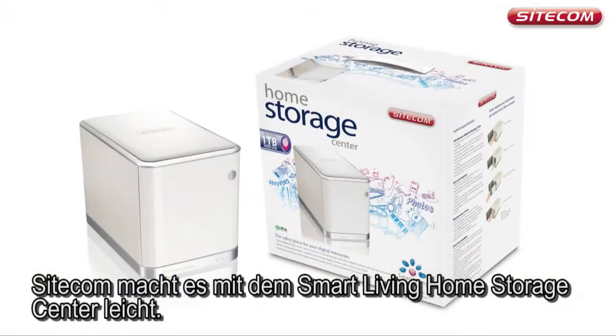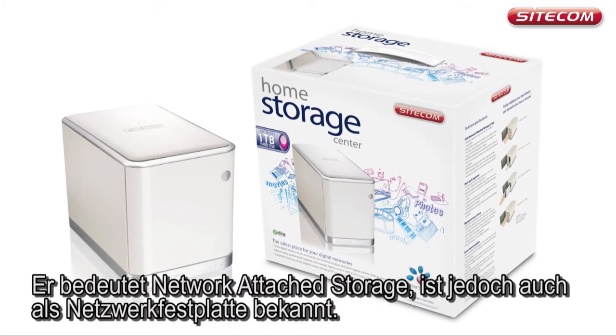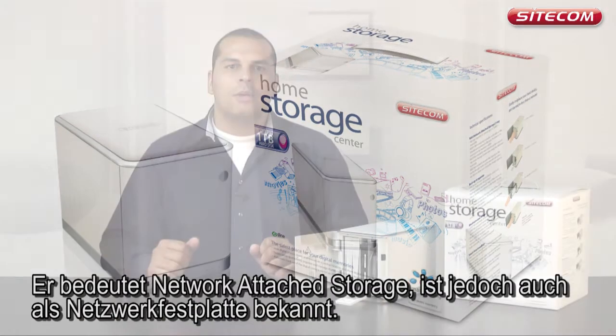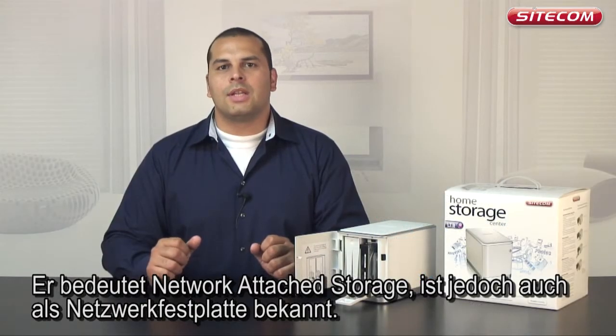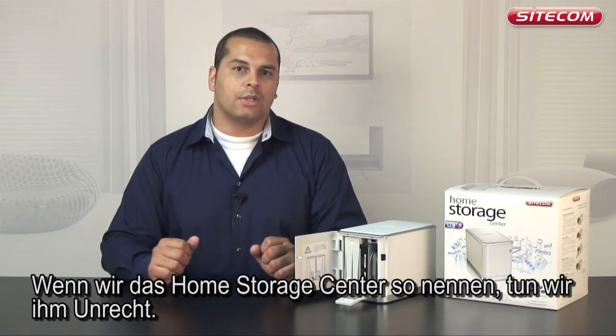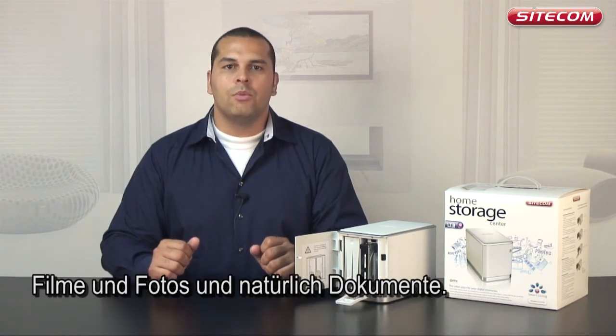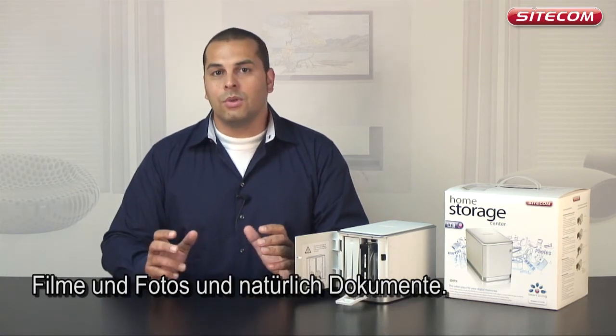Sitecom makes it easy with the Smart Living Home Storage Center. You may have already heard of the term NAS — it stands for Network Attached Storage, but is also commonly known as a network disk. It is a network disk with a large capacity: a lot of space for all your music, movies, photos, and of course your documents.